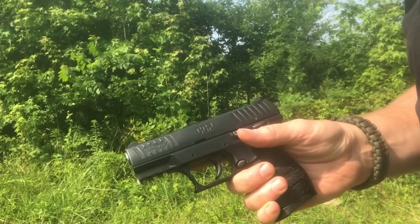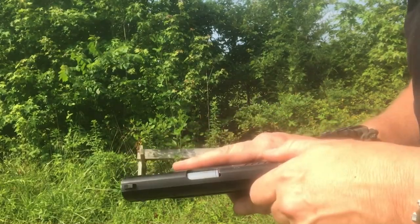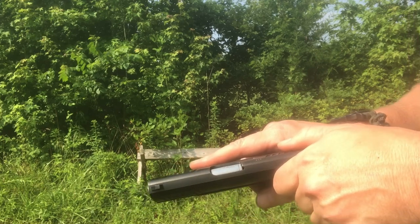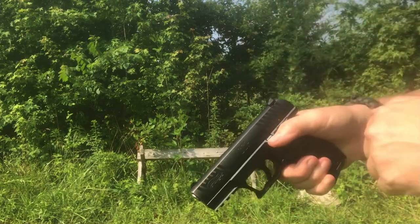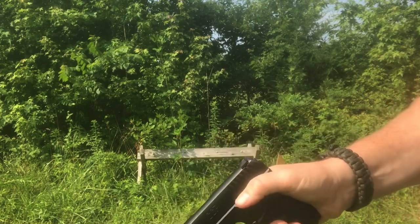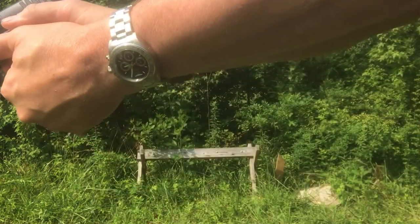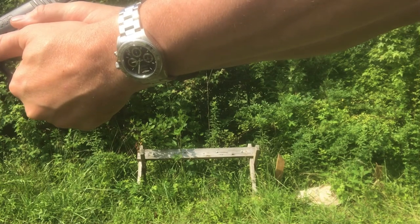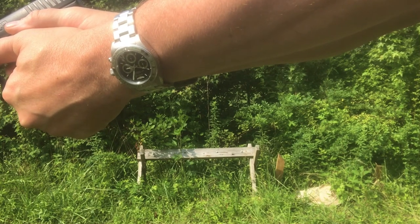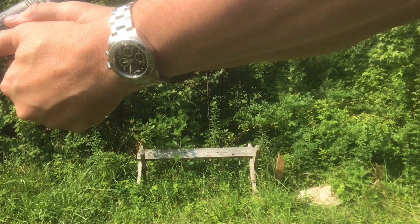Trigger reset. This is the Walther CCP. It has a longer reset. We'll start with that one so you can see. Let it out. Let it out. Right there's your reset.